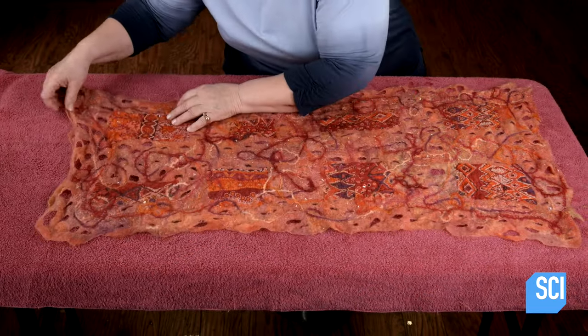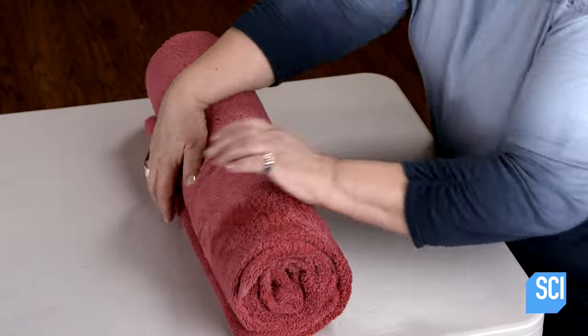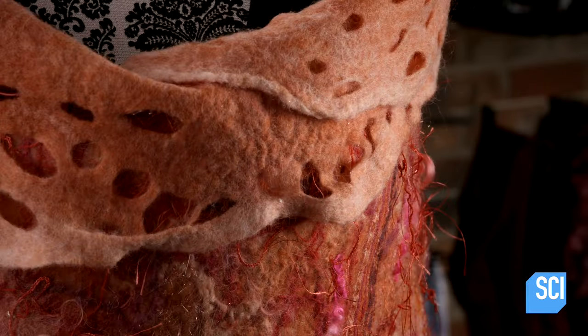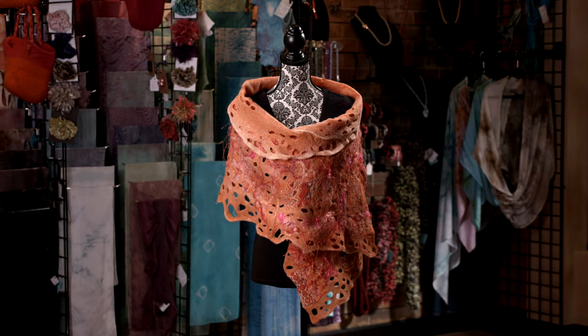After removing as much moisture as possible by rolling up the felt in a towel, she lays it on a counter to air dry. Now, this handcrafted Nuno felt shawl is poised to make a one-of-a-kind fashion statement.